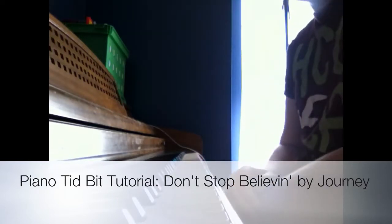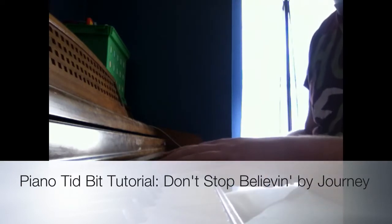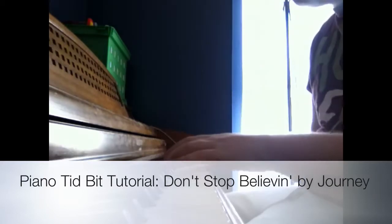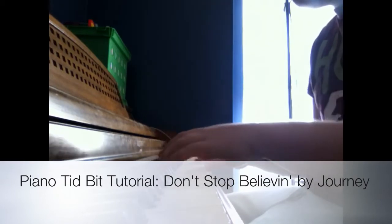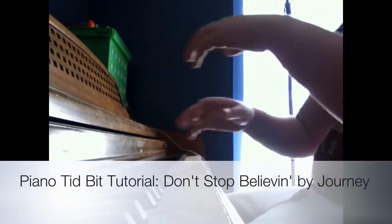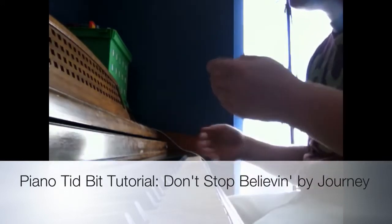Here we go — I'm just going to play the song. It's 'Don't Stop Believin'' by Journey, and everybody knows it. So let's just learn it. And that's pretty much it — it just keeps repeating. Not that long, and that's pretty much what goes through the whole song.